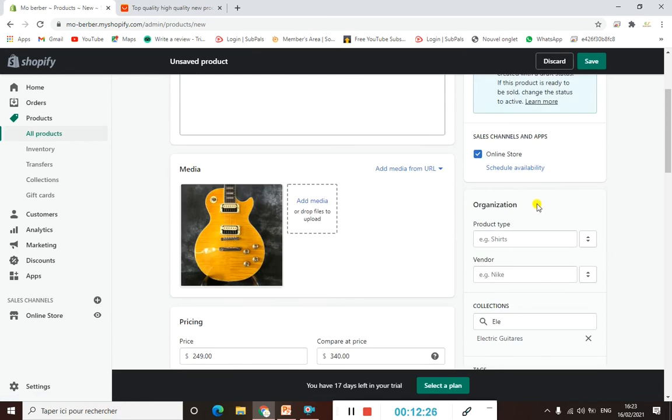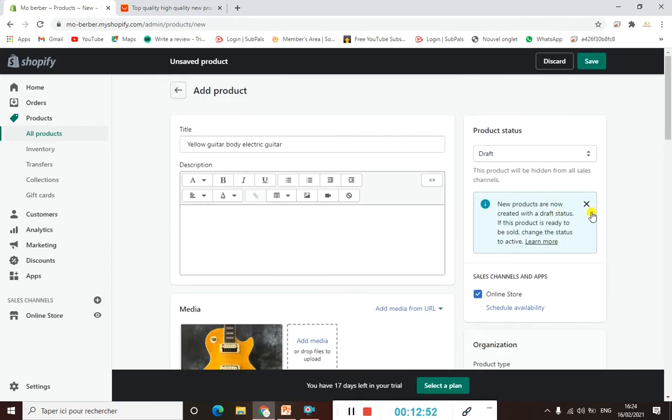We've now added our product to our collection manually, which is quite easy. Later I'll show you how to do this using Shopify apps so you can import products quickly without doing it manually. But it's very useful to know the manual method because some products can't be imported automatically. See you guys in the next video, bye bye.